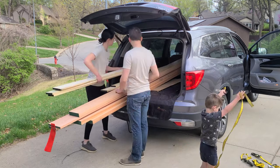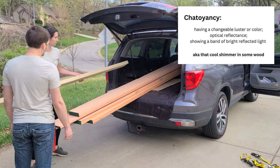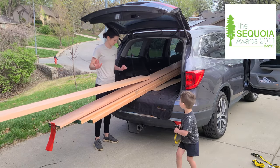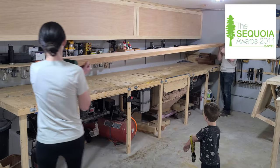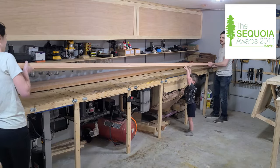However, it is softer than Sapelle, and it doesn't have the same chatoyancy, but that'll be covered by our exterior finish anyways. This is more affordable and easier to work with. Fun fact: Red Grandis was the award winner for product innovation and leadership in the woodworking industry in the category of Green Environmental Leadership in Raw Materials at the 2011 AWFS Convention in Las Vegas.